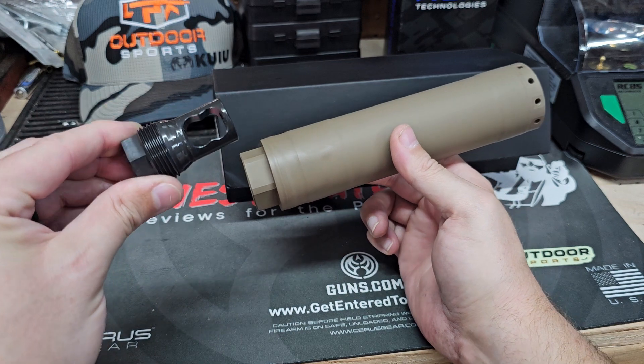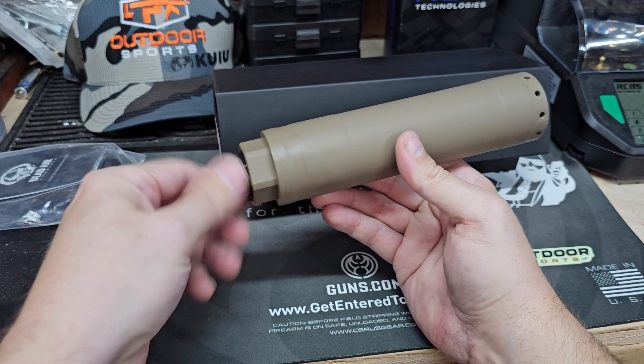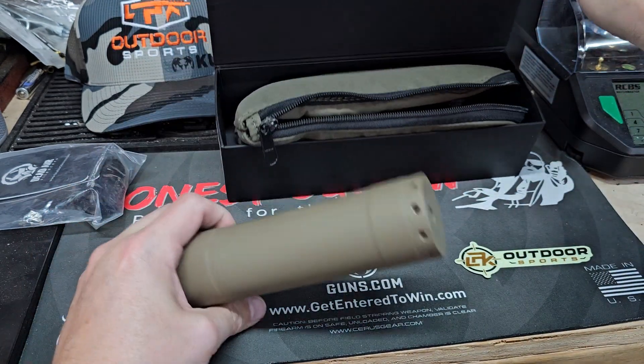Single port muzzle brake, taper mount — really quality can, comes with some nice stuff.